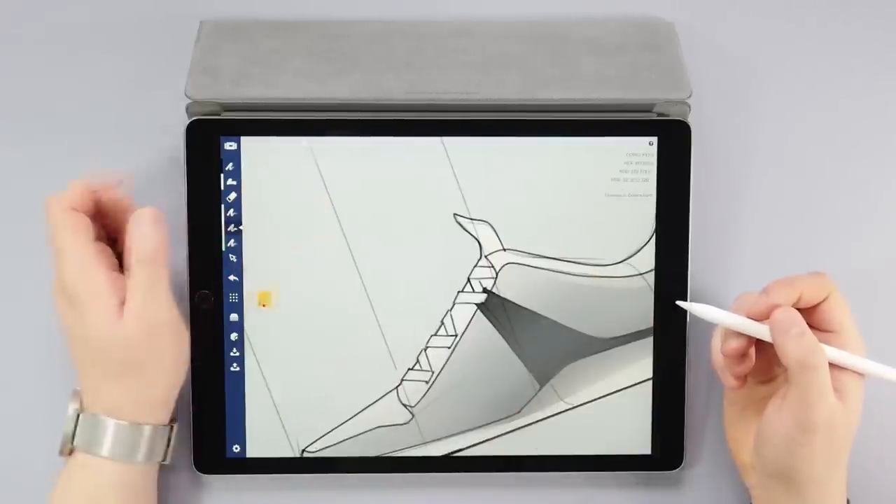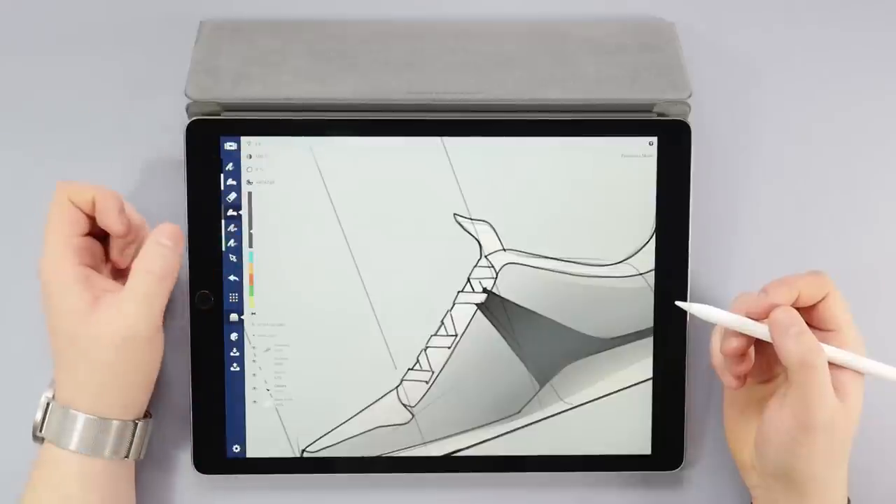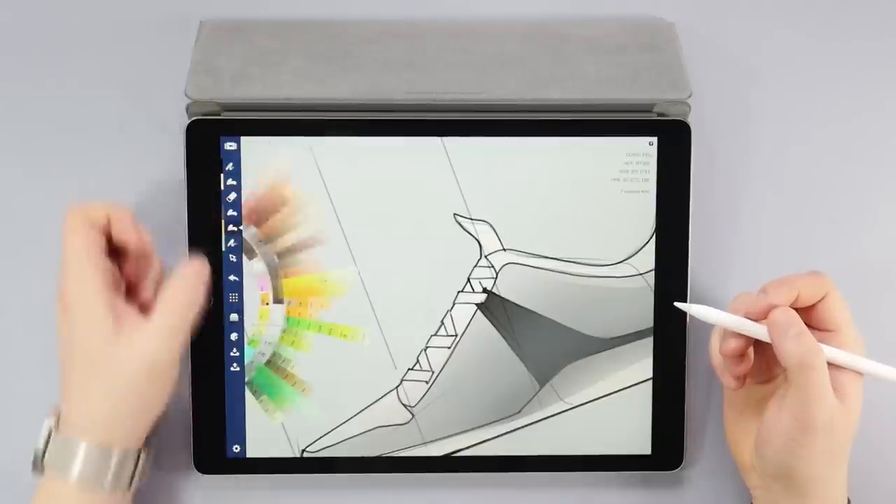Before I go on to the next stage, I'll fill in those shoelaces and group them by color as I did earlier with the body of the shoe.